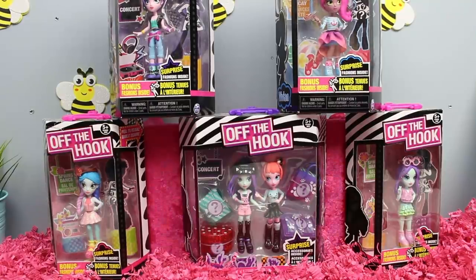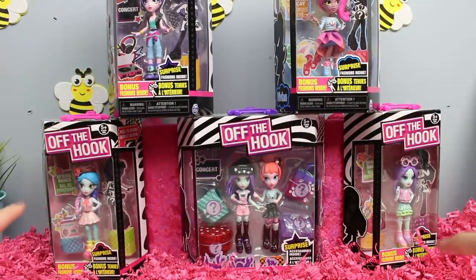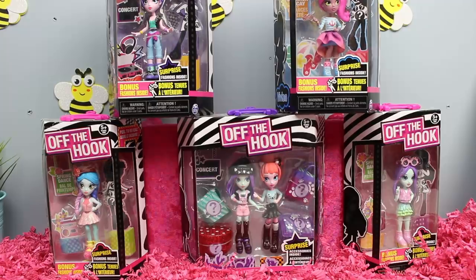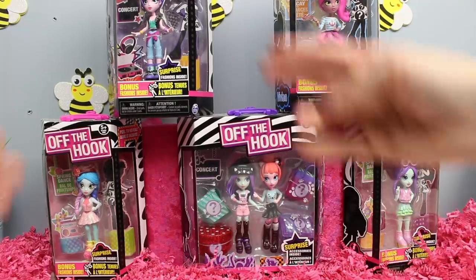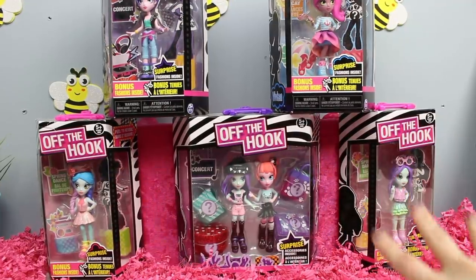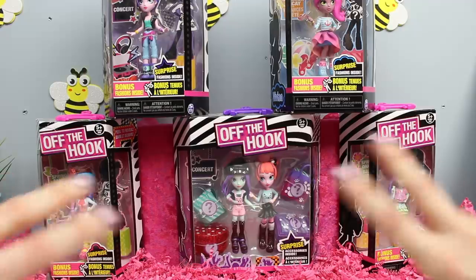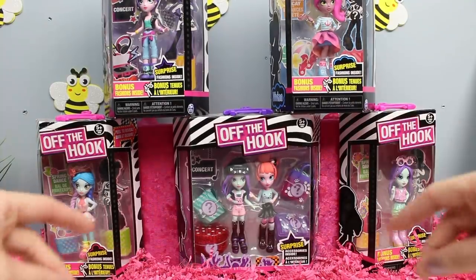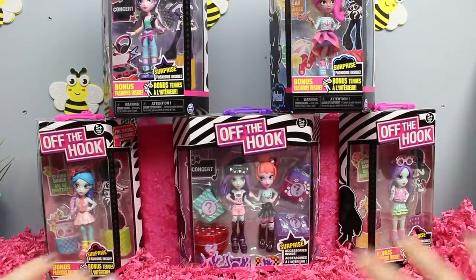Now we're actually getting to the dolls. We have four individually packaged dolls: one from Summer Vacay — Vivian; one from the concert — Alexis; Mila from Spring Dance; and Brooklyn also from Spring Dance. Then we have a double pack with Alexis and Brooklyn again. These are the new line called Off the Hook from Spin Master, set to come out this spring, all for ages five and up. I'm going to open them up and get the nitty gritty before they even come out.